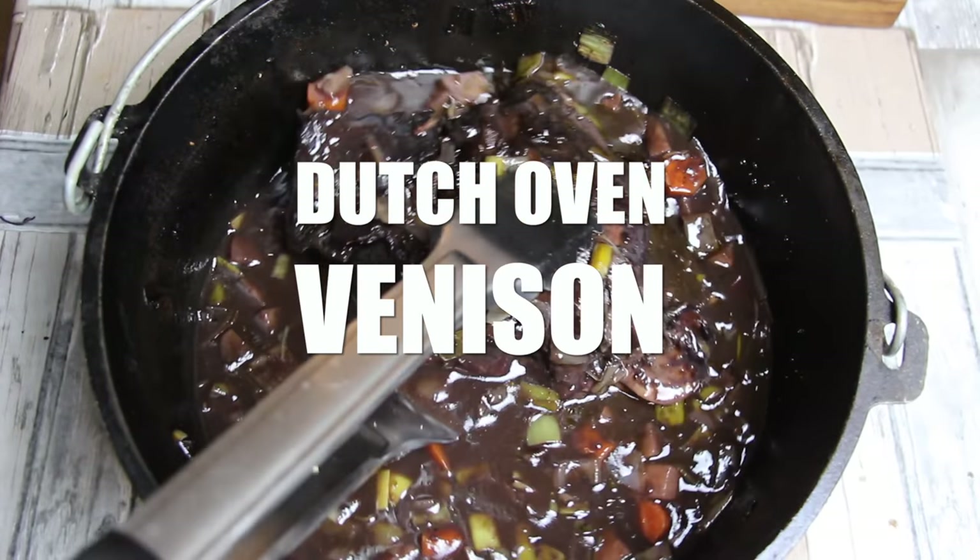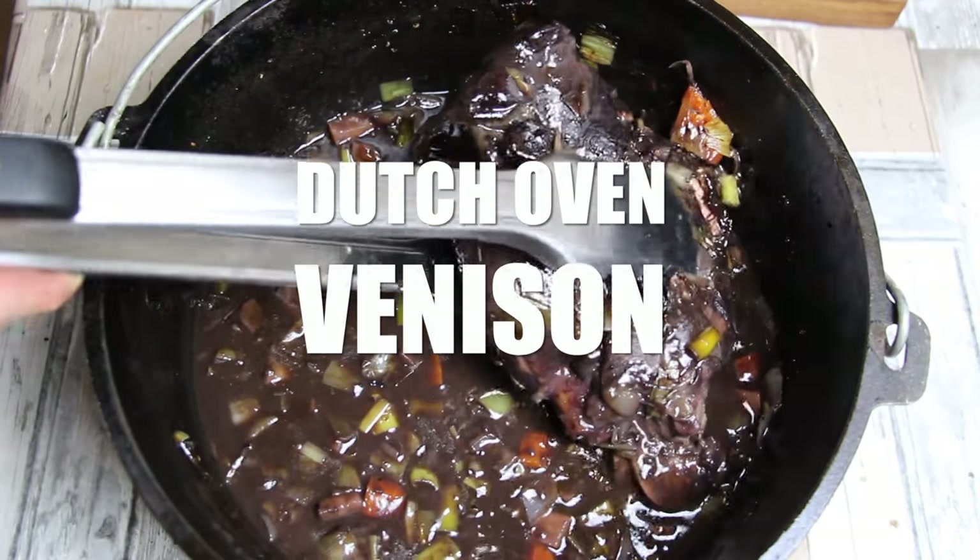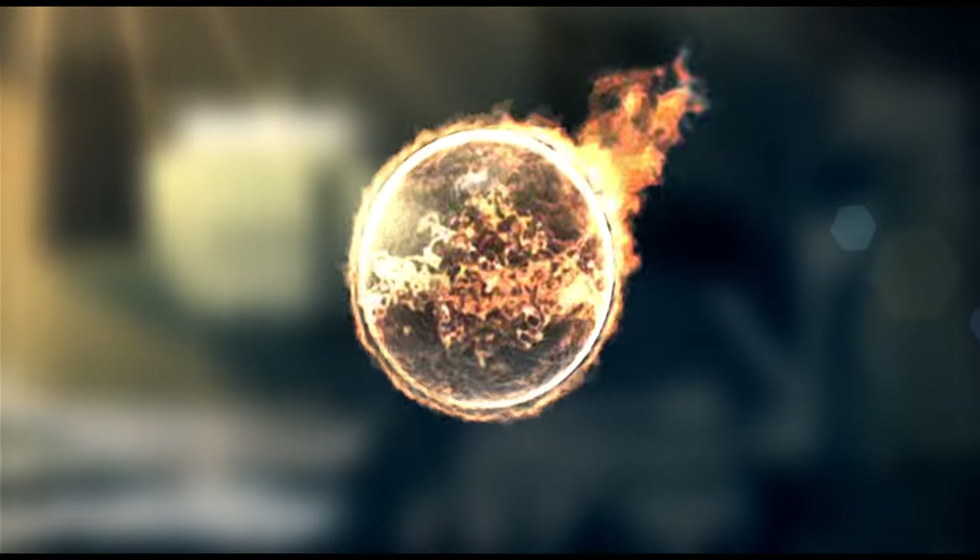Alright folks, today we are making Dutch Oven Venison, so stay tuned because it's time to grill!